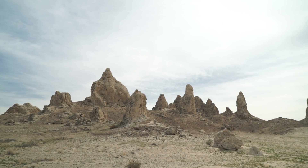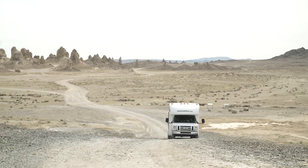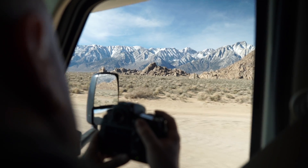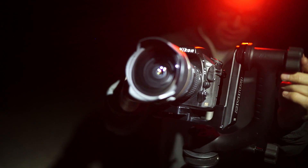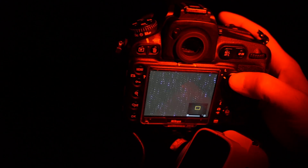I'm Dale Baskin from DP Review. By now, most people know that the D810 is a great camera. But not everyone realizes that it has a sibling, the D810A, a model specifically optimized for astrophotography.